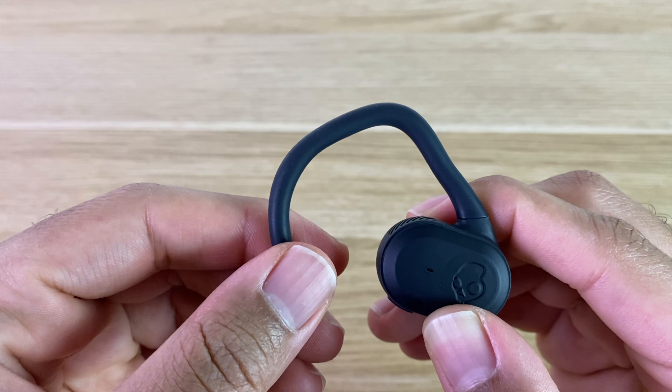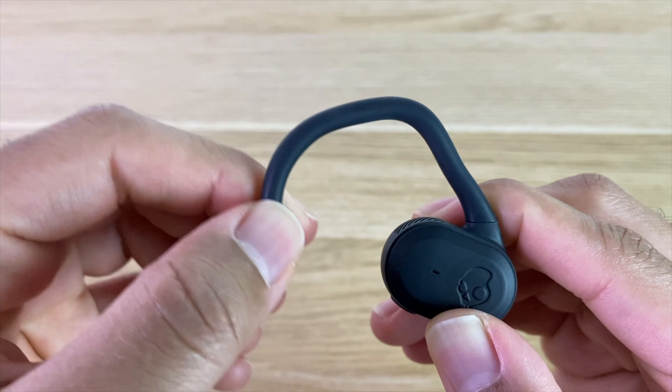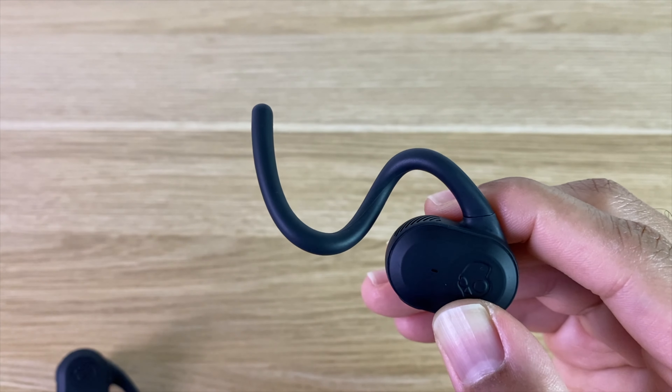You also have respectable battery life with the Push Ultras — you'll get about 6 hours on a single charge. Another thing that caught my eye about these earbuds is the fact that they have moldable earhooks. If you have weird shaped ears like myself, you'll definitely appreciate the ability to mold the earhooks to fit exactly how you want them to fit.